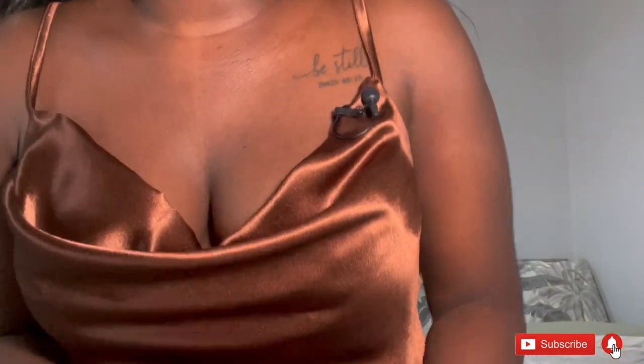Hi guys, welcome and welcome back to my channel. I hope you guys are well and staying safe. In today's video, I'm going to be showing you how I made this cami top that I'm wearing — it's a cowl neck top with really thin straps. I'm going to take you from the pattern process all the way to the sewing process, so if that sounds interesting, definitely keep watching.